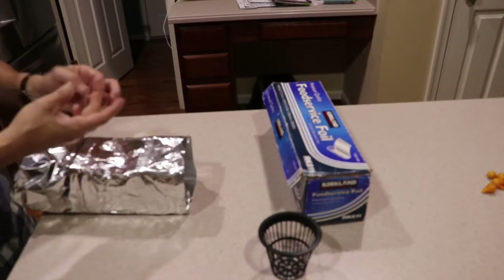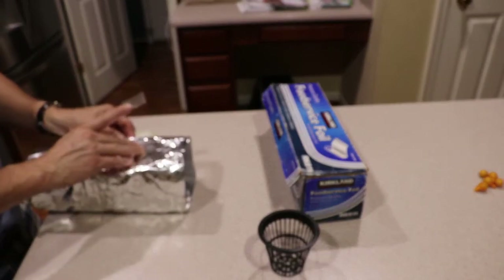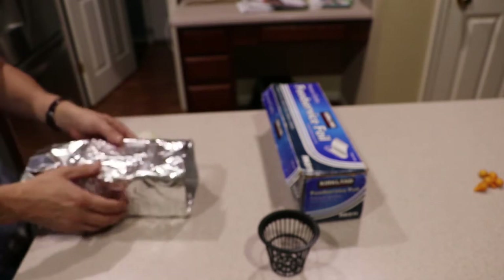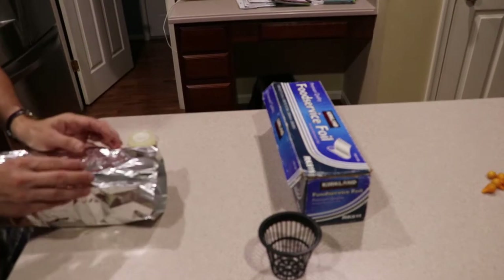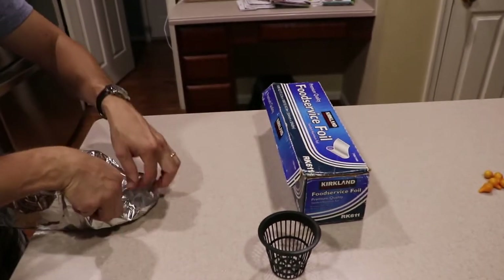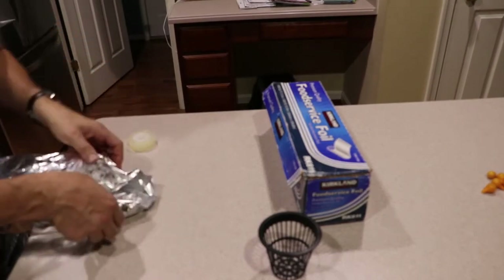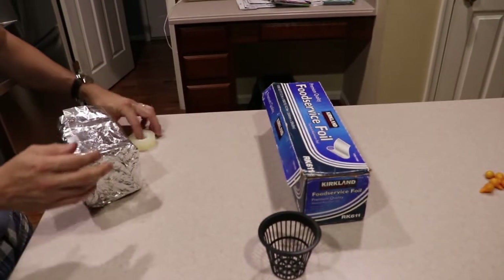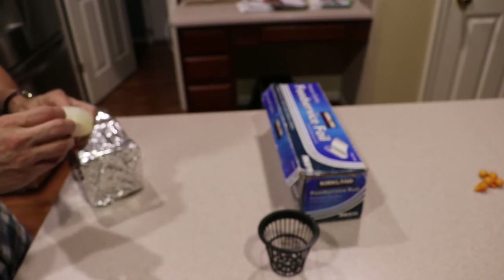Sorry about the focusing of the camera — I had auto-focus on and it was moving all the time. But I think you can get the idea. I put a piece of tape to hold the aluminum together and then just fold the bottom in. It's almost like wrapping a gift — just do it the best you can, it won't come undone.